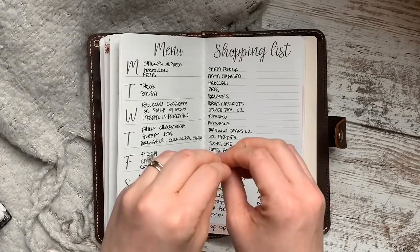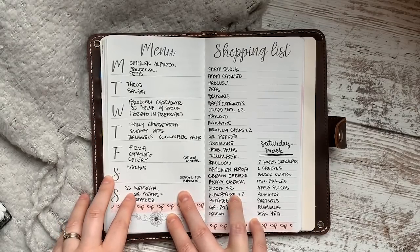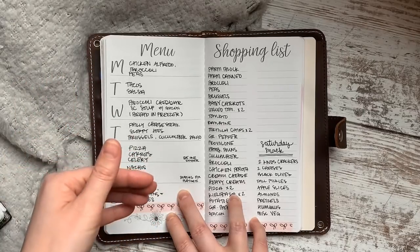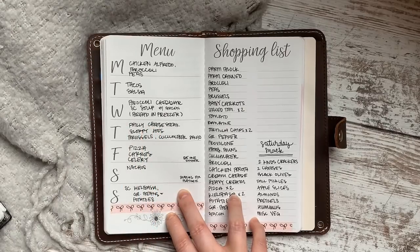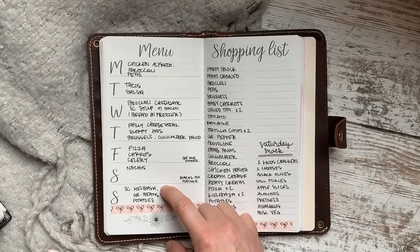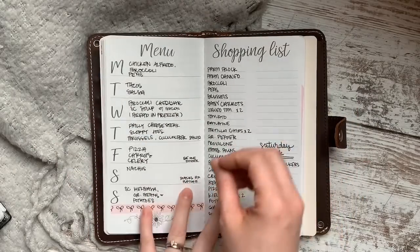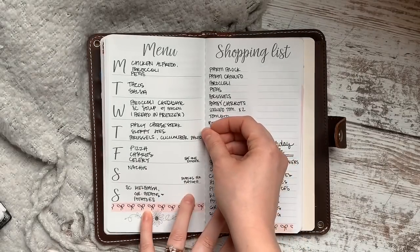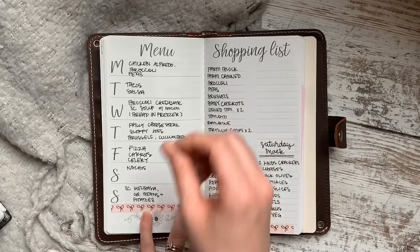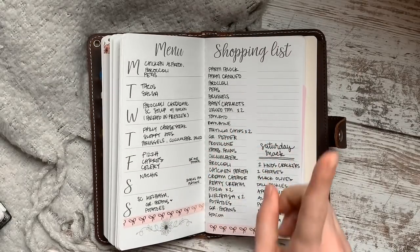I want to add a caveat here. Part of the time this step used to take me an hour or more, and here's why: I would instantly open Pinterest or pull out a cookbook and start browsing. That is a huge no. I highly recommend you do not do that during your menu planning session. When you sit down to menu plan, try to keep it to 30 minutes or less — and the way you do that is by not browsing recipes.